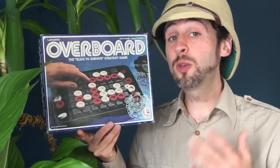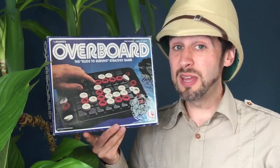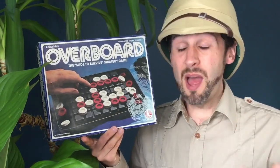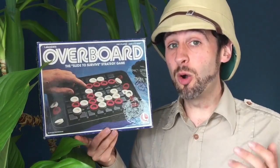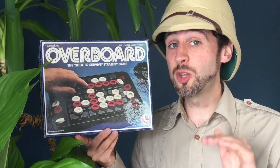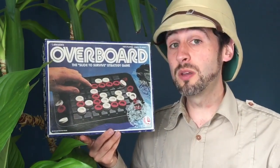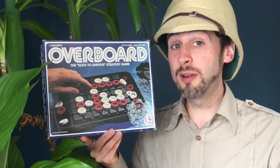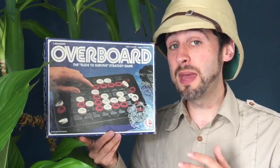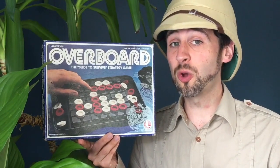It's one that you can still get quite cheap. All of the Lakeside strategy games and most abstract strategy games tend to be overlooked, so they're still quite cheap. It's definitely one that you should be able to pick up pretty easily, and if you do see it around, I would definitely recommend it. It is a good game and it is one I enjoy.